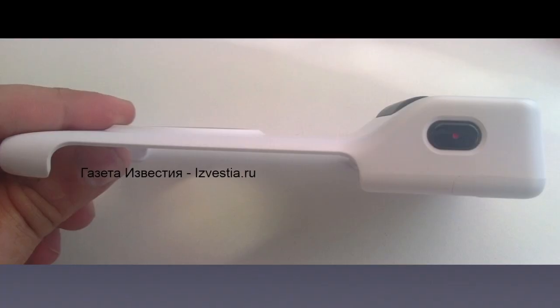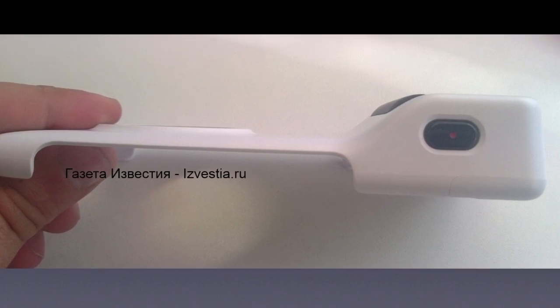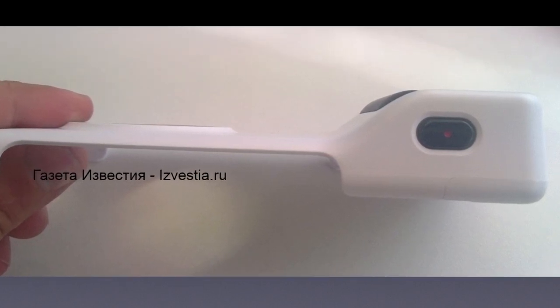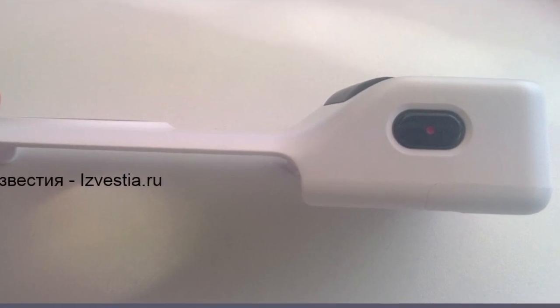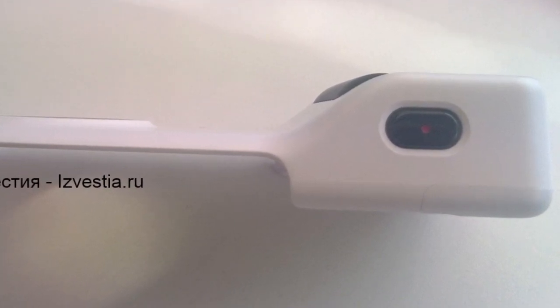Alright, let's take a look at the camera grip for the Nokia Lumia 1020. Here's the top view of the case — you can see the bump on the right side for better grip, probably better for one-handed use. You can also see the built-in camera button right here on the top.